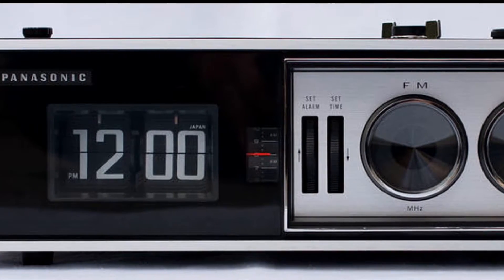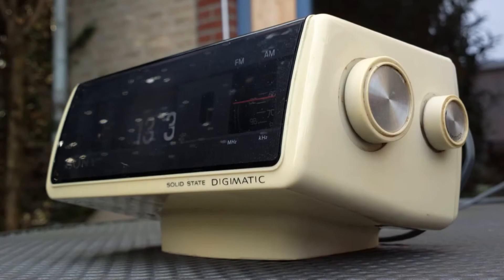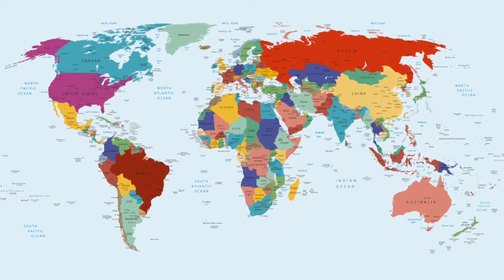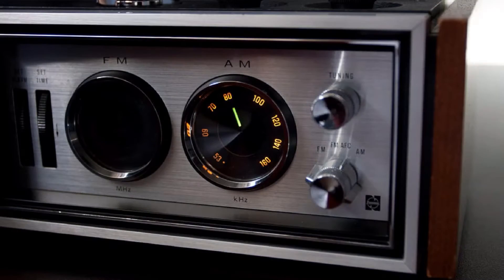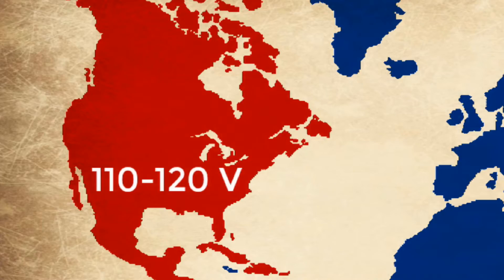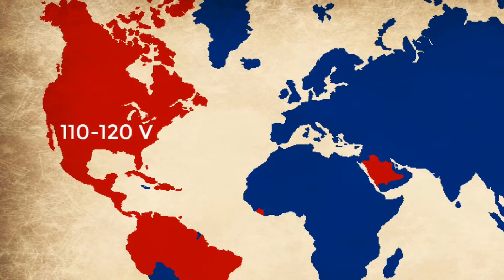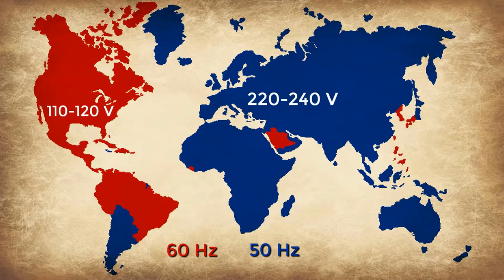While the fascination with flip clocks may have had its beginning in North America, flip clock fans can now be found all over the world. The problem for collectors of these clocks outside of the United States and Canada is that many of these clocks will not properly work in their countries because of the differences in the electrical systems. While the United States uses an electrical system of 110 to 120 volts running at 60 hertz, most of the world uses higher voltage — 220 to 240 volts running at 50 hertz.